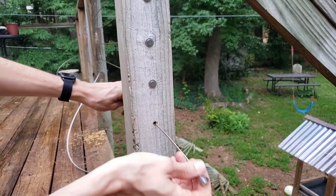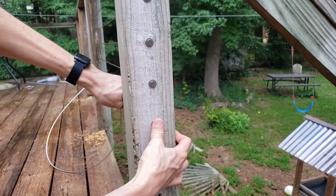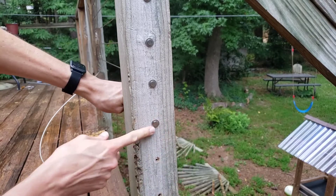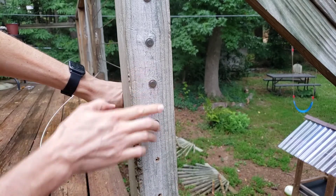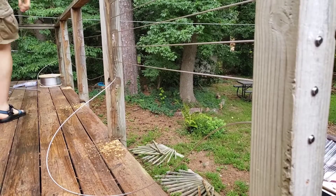And now this end — same end — just push that in. Might need to tap it in with a piece of wood. Makes a really nice looking end on there. Now pull the cable tight.